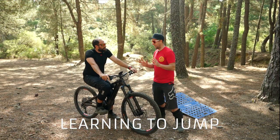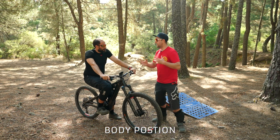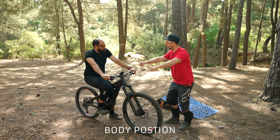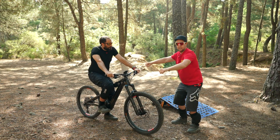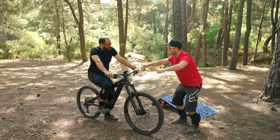So starting off with the seven steps. The first step is body position. And we're going to do this as we practice today, but more or less it's kind of like race position. You know when you're going down a hill, you're kind of in that ready position. So your knees are bent, your arms are firm, and you have a little bend in your arms.